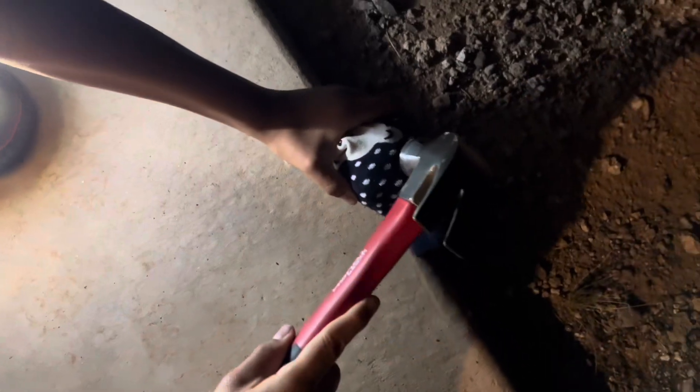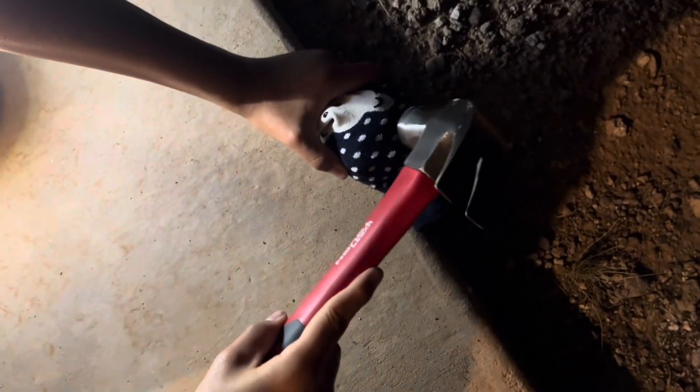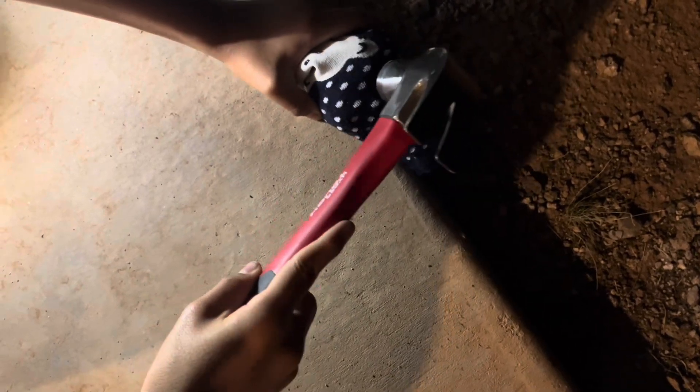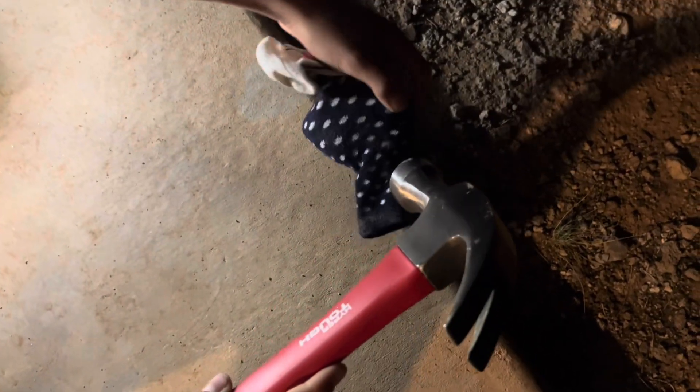Looks like a candy. So, let's see. Careful. Go ahead. A little tap. Go ahead. Okay, maybe turn it on a different end.